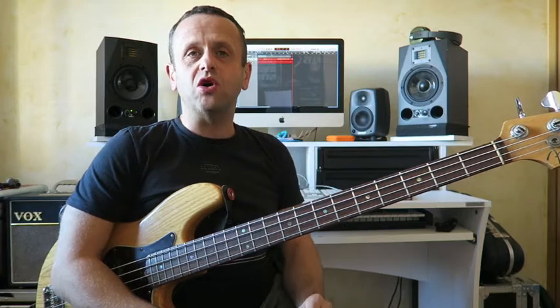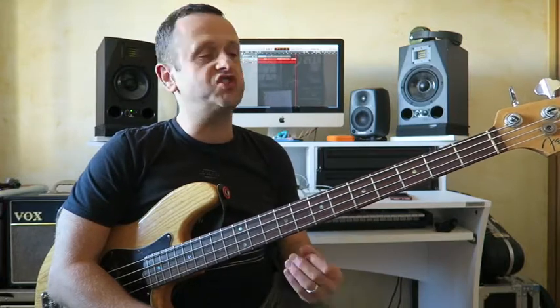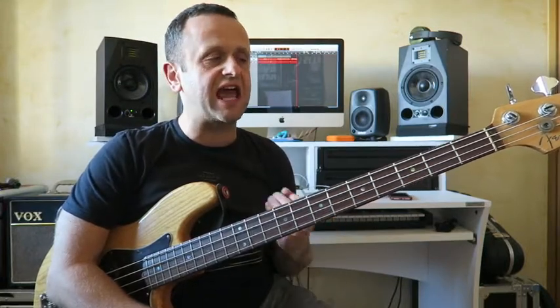Hi everybody, today we're going to be talking about the E major scale and its application. So we're going to get straight in and show you how to play this scale.